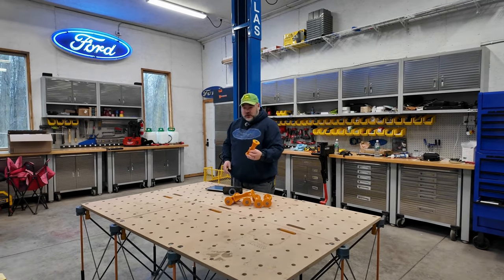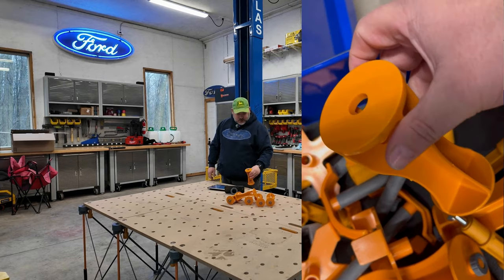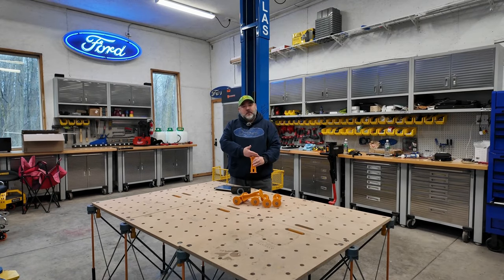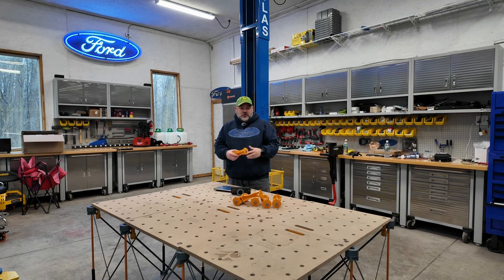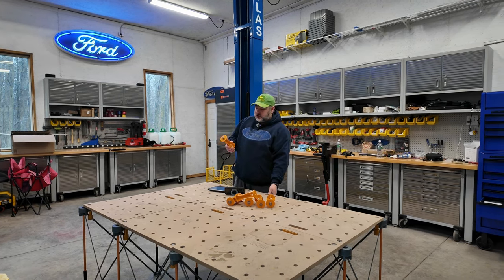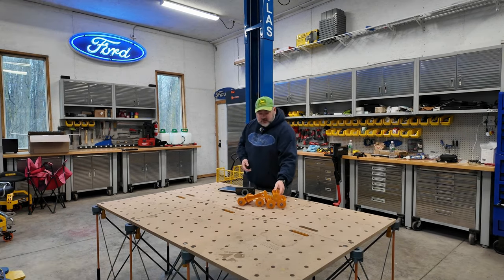These are risers and you put them on the tops of each of the little feet. The whole table can go up on top of these, bringing the height up. I chose to get the 30-inch table, and these are six-inch risers to make it 36 inches high.